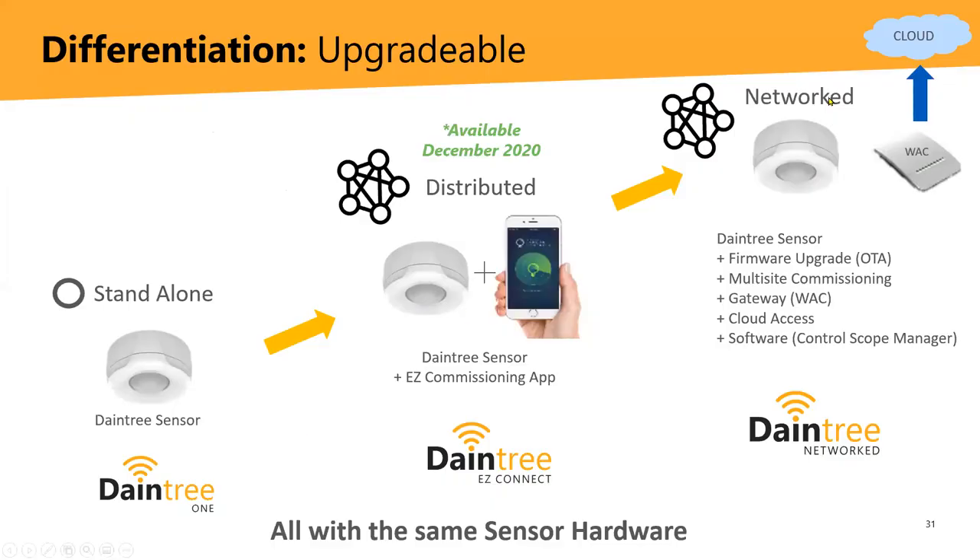Coming back to the upgrade tiers: we've walked through how the sensor works and looked at the remote. I wanted to touch on Easy Connect because it has another tool — an app. It's really just 10 steps within the app, again trying to make it as easy as possible to get independent fixtures zoned as a distributed mesh network.